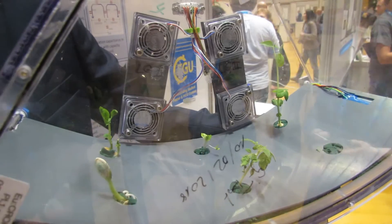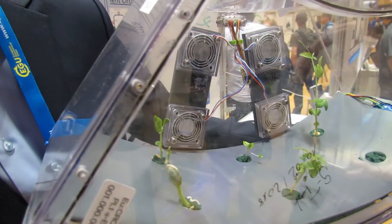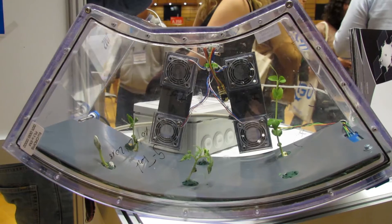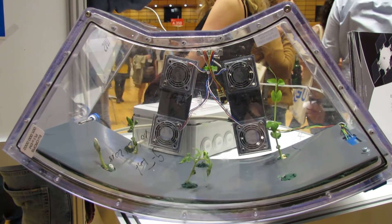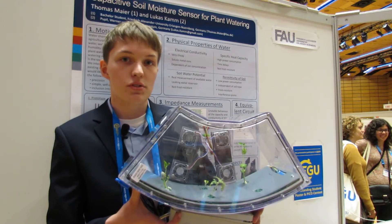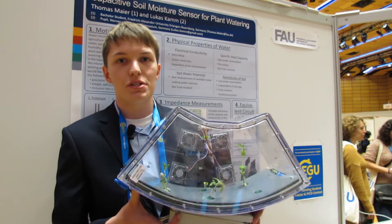The plans for the future are to take part in the so-called EDEN project. This is a project on the International Space Station where it is about planting 20 square meters of plants in the ISS. Our sensor could be used there too, so this is the next aim of this project. Thank you.